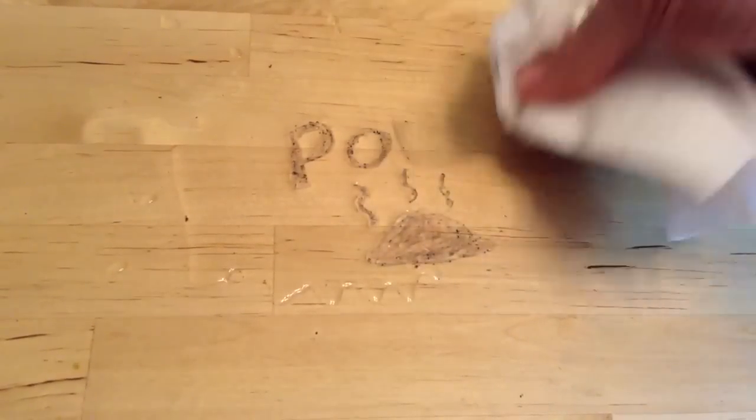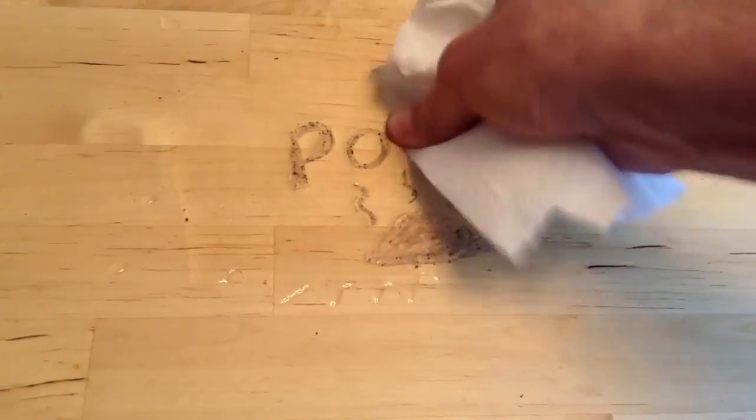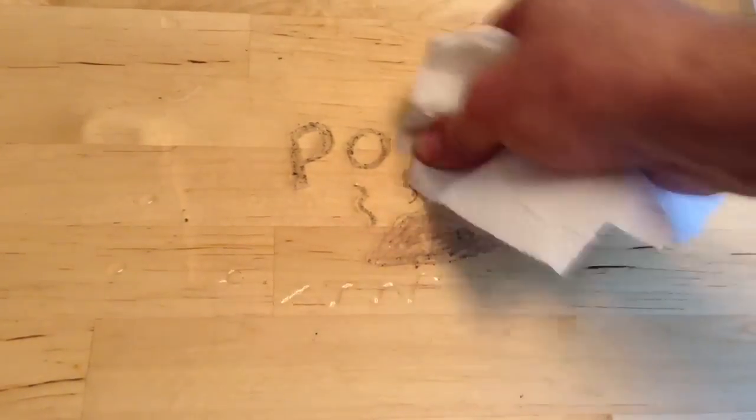And probably time-outs, or whatever your punishment is, to keep the crayon stains from reappearing in the future as well. So there you go. Good luck with that.